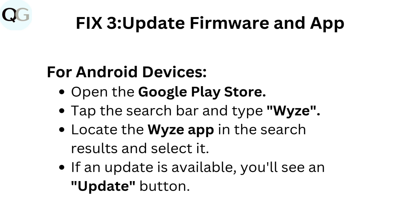Fix 3: Update firmware and app. For Android devices, open the Google Play Store. Tap the search bar and type Wyze. Locate the Wyze app in the search results and select it. If an update is available, you'll see an update button.